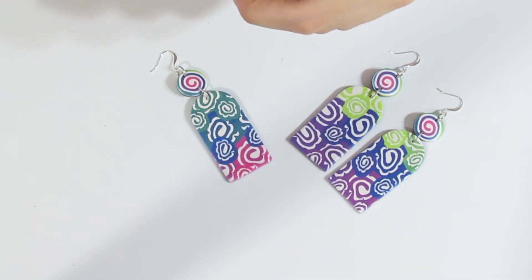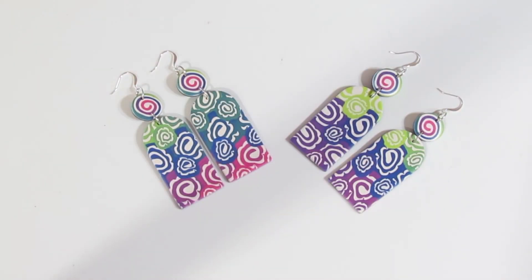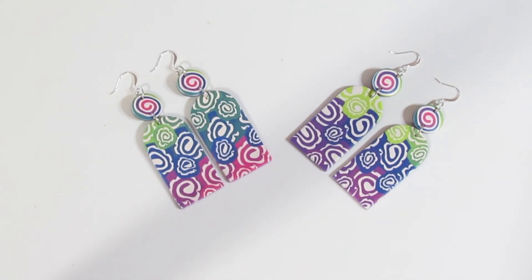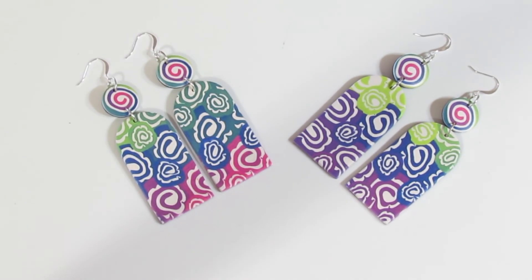So there are the ones that we did not sand, and here are the ones that we did sand. There's not a huge amount of difference, but there is enough that you can see it in person. I just find that sanding gives a more professional finish, which is why I like sanding my pieces — at least a little bit — even when I am using something like Souffle clay.